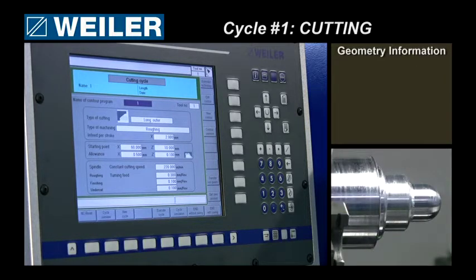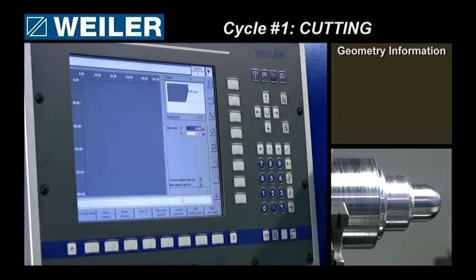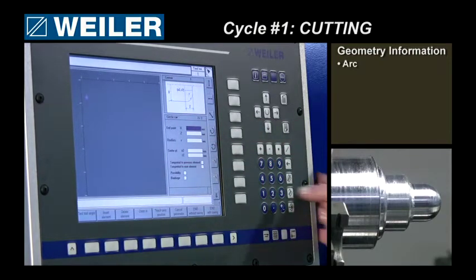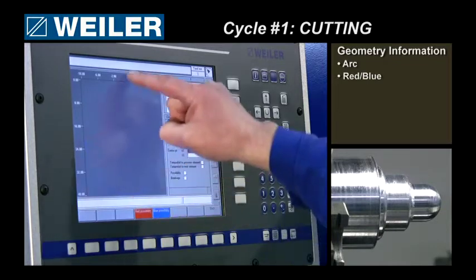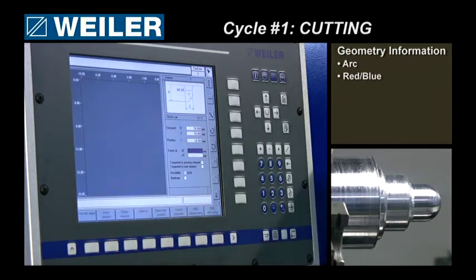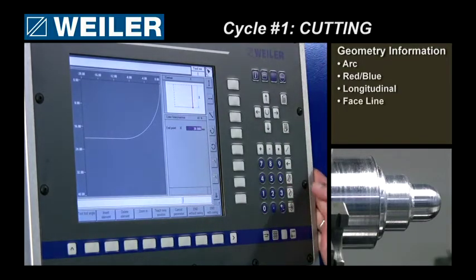Now I have to give my geometry information, so I have to put in my contour. Starting on X and Z zero, going with an arc to diameter 20, minus 10, radius 10. You see two different solutions — a red and a blue one — so I have to pick one. I will select the red. Next move is a longitudinal one, going to 20. A phase line going up to 30. Longitudinal again, 35. Phase to 40.